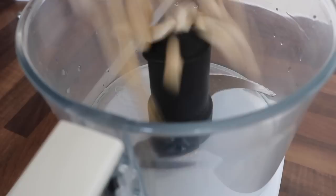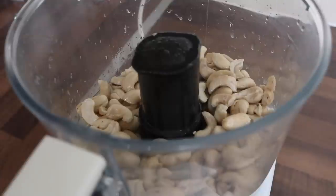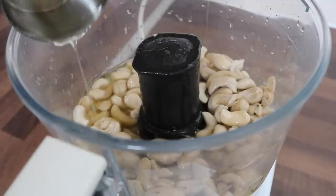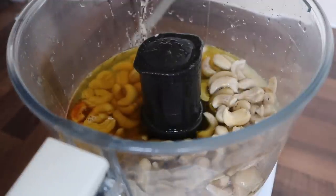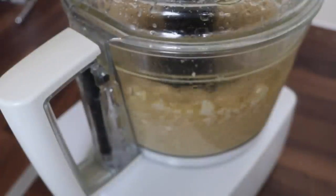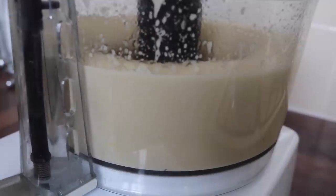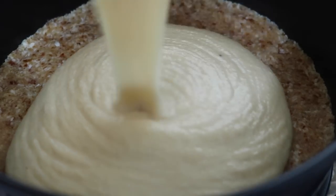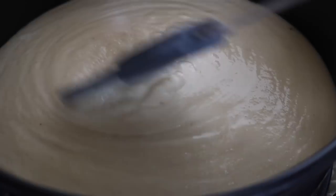In a food processor, add the soaked cashews, lemon juice, agave or maple syrup, melted coconut oil, melted cacao butter, and vanilla extract. Blitz everything until completely smooth — you may need to stop and scrape down the sides. Pour the mixture over the base in the springform pan and smooth out the top.